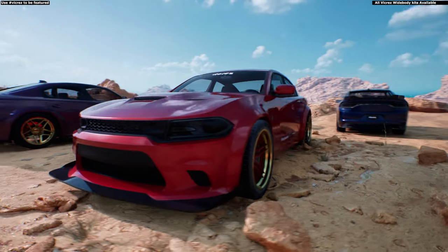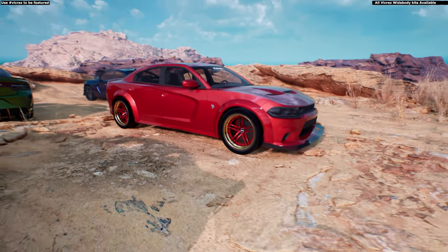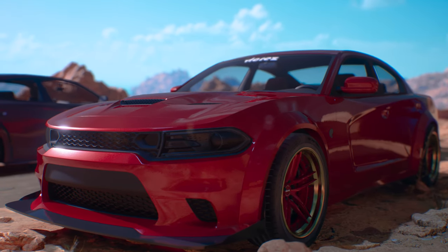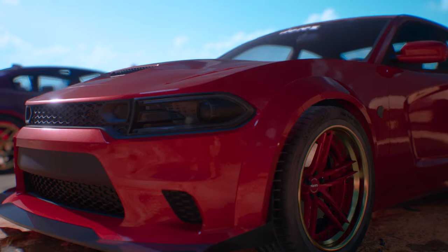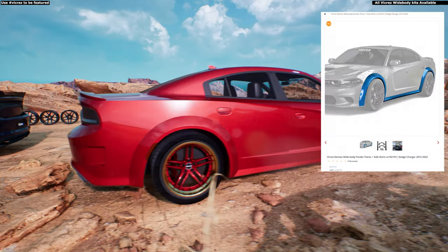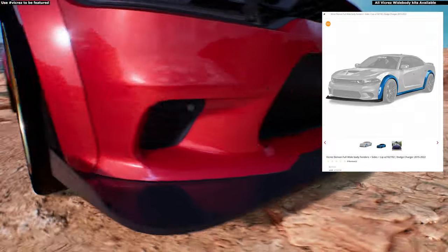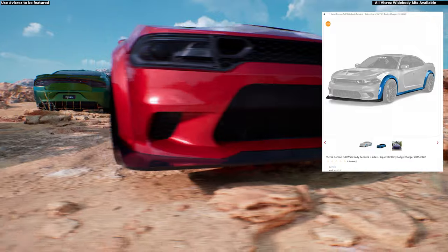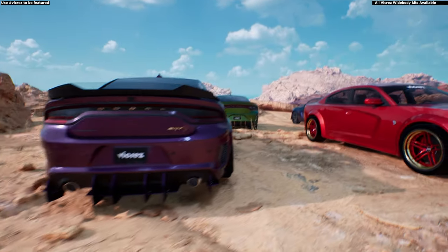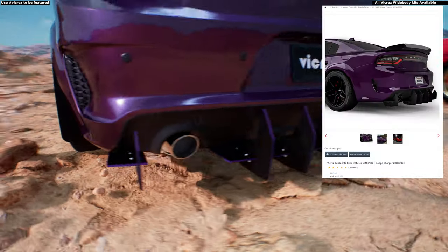BC102117 comes with the rear bumper, front bumper, fenders, rocker panel, and front lip. If you already have the front and rear bumper and only want to go wide, you would only need BC102126 — just the fenders. BC102191 is fenders and rocker panel. BC102192 is fenders, rocker panel, and front lip. Everything is available at vickers.com, including the rear diffuser shown here, part number BC102189.